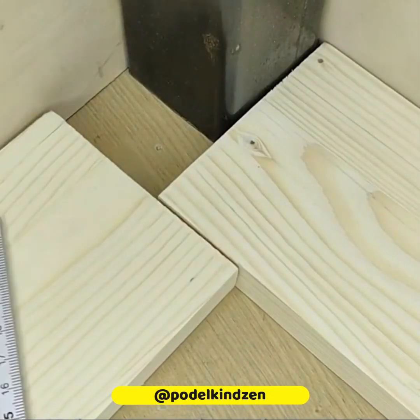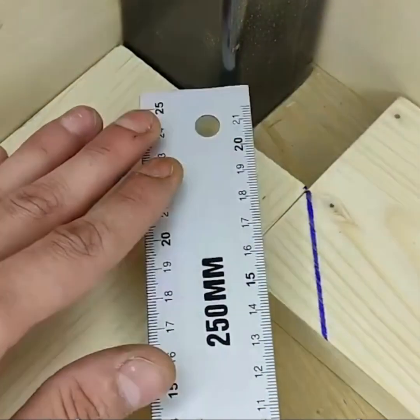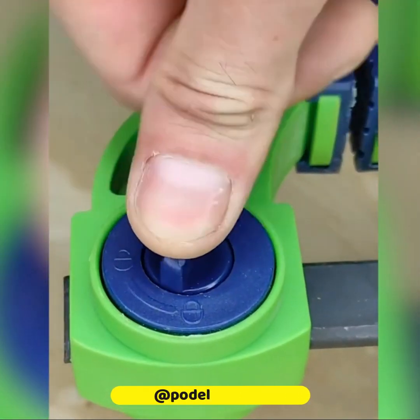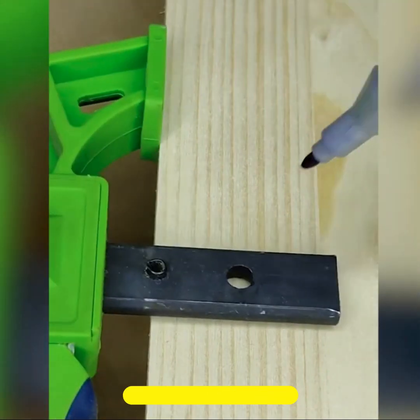Make sure to always have a ruler nearby when placing boards on a corner. A pair of clamps are perfect to help you make a straight mark on any material.